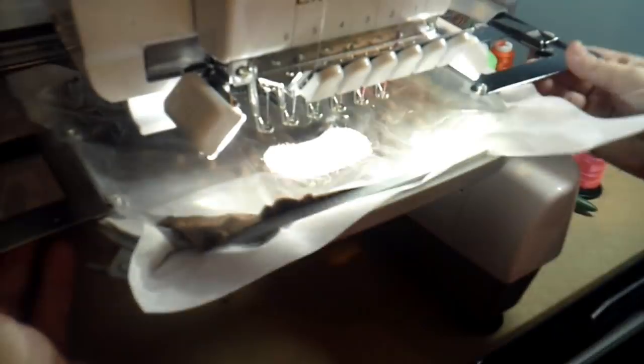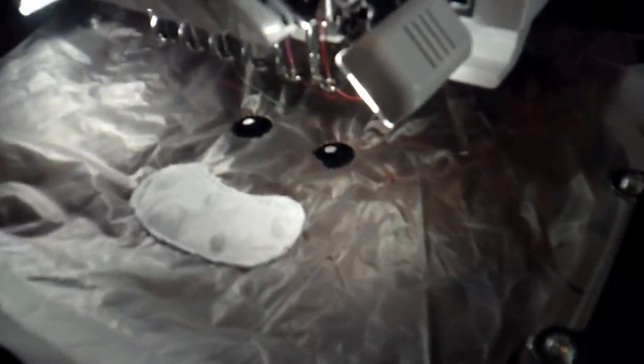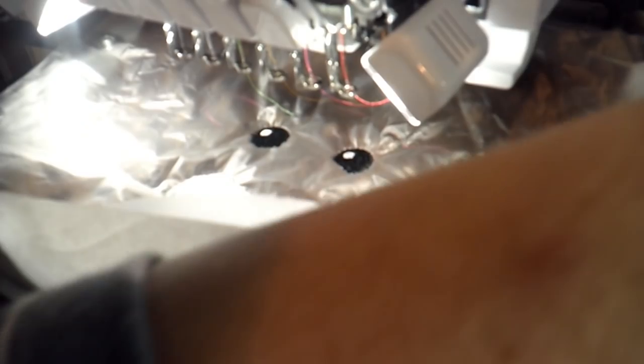We're going to go back to the machine. Now we're going to run his eyes — the blacks and the whites — and then we'll come back. We've now finished his eyes and we're moving on to his muzzle. We're going to run that placement stitch quickly.